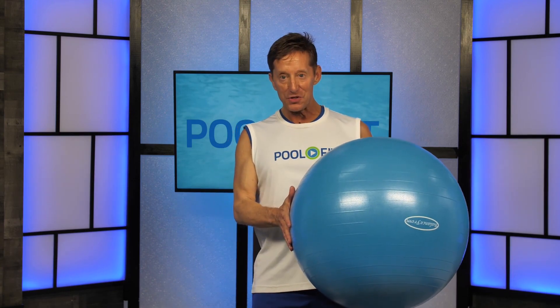I have been using stability balls in my studio classes for well over 20 years. I love the versatility they provide in being able to adjust body position to target muscles in creative and challenging ways.